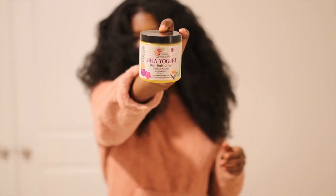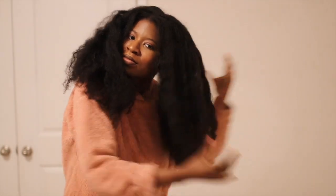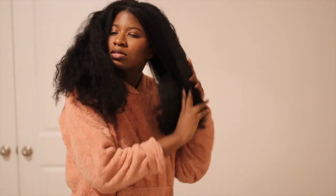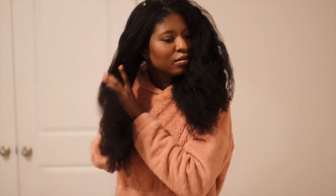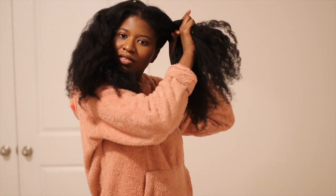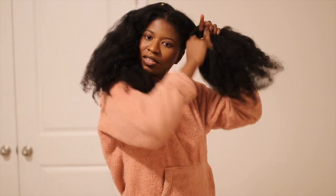Hey guys, welcome to my channel, it's Naturally Timmy and I'm showing you guys my night routine with blow-dried hair — how I keep my hair stretched. I do braid it every night and I use the Shea Yogurt hair moisturizer by Alecate Natural. It smells amazing. I'm talking on the phone, hence my mouth is moving. I divide it into two.